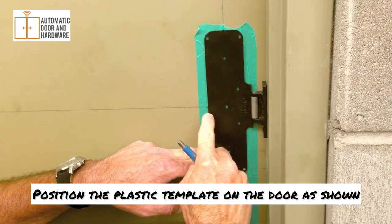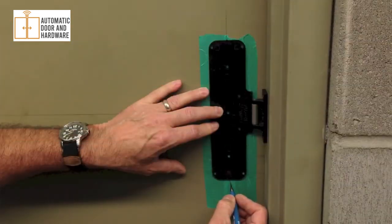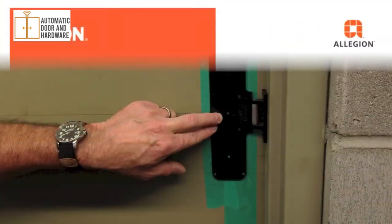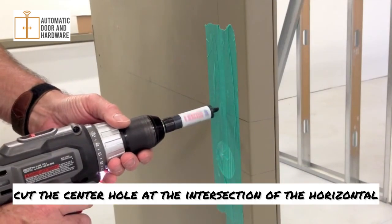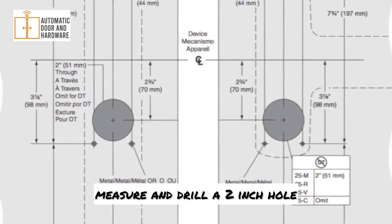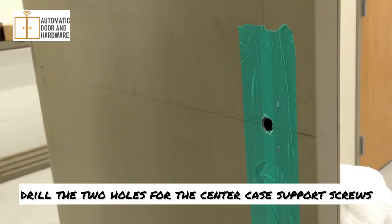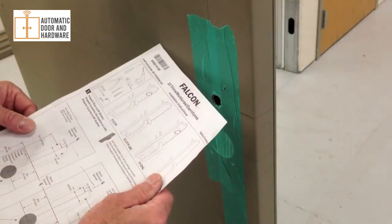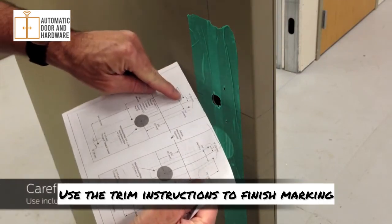Position the plastic template on the door as shown. The arrow on the hinge side of the template should be pointing to the center line. Mark the upper and lower vertical lines indicated by the arrows, then mark the seven holes. Using the three-quarter inch hole saw, cut the center hole at the intersection of the horizontal and vertical center lines. Following the trim instructions, measure and drill a two-inch hole two and three-quarter inches down from the center line. Using the number 25 bit, drill the two holes for the center case support screws and tap with the number 10-24 tap, as indicated in the chart. If you are using trim, the instructions may require additional holes to be marked on the device side of the door. Use the trim instructions to finish marking all holes on both sides of the door.